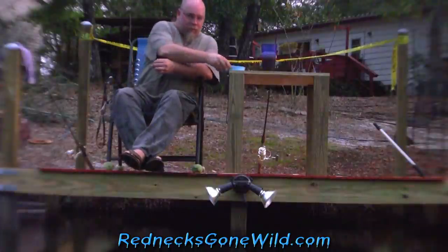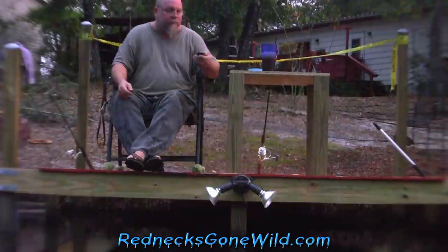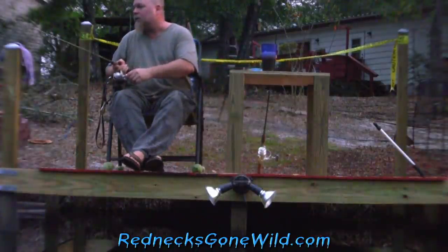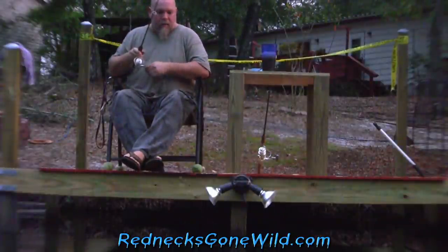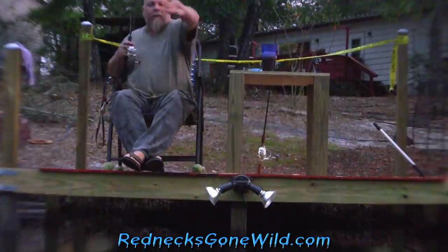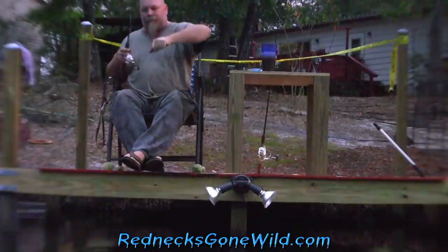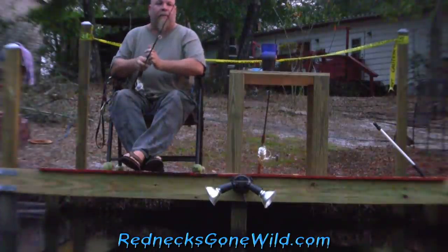Let me get another worm on here and give it one more try. Alright folks, I'm going for one more bite - this is the last fish for the night. I missed him. He took my bait, I'm giving up. It's getting too damn dark, folks, I can't see, plus y'all's camera can't see.